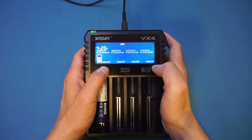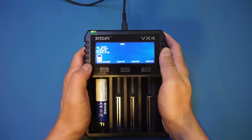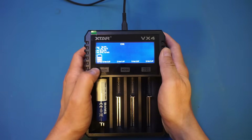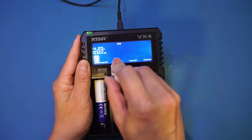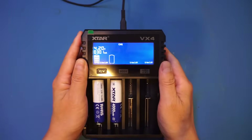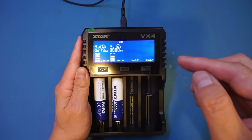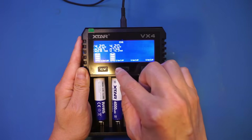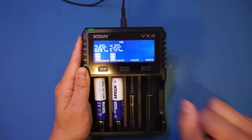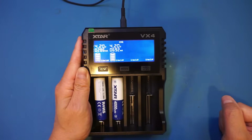We're charging at 3 amps, and pressing the button again will change the maximum charging current. As mentioned, if you're doing 3 amps you can only charge a single battery at that rate. The battery is pretty much towards full charge so it won't maintain that rate for long. Let's put in another one — you can see this battery is at a slightly higher discharge state so the charging current is a little bit higher. Basically, the charging current is determined based on the charge state and the maximum charging current allowable.